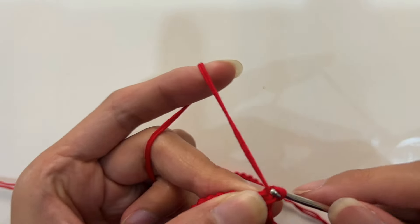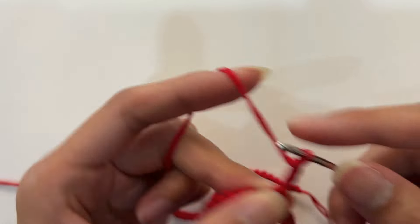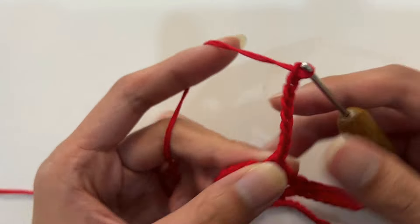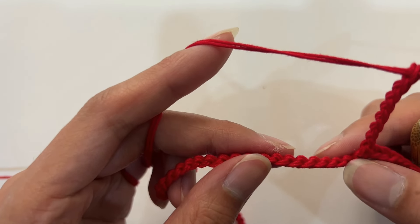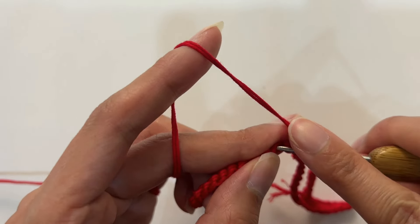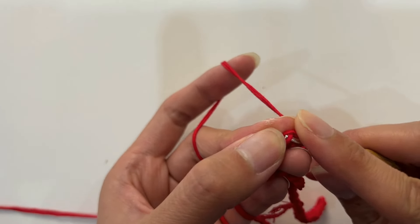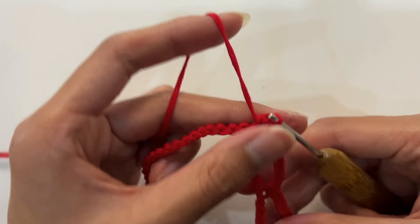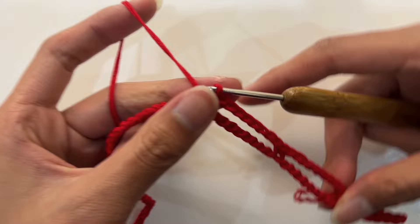Next, continue crocheting: crochet 8 chain stitches, skip 8 stitches below without crocheting. Arrive at the 9th stitch — at the back loop position, crochet a single crochet to join. Repeat crocheting in this way, continuing the hollow pattern.